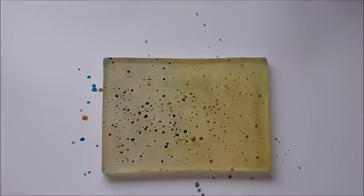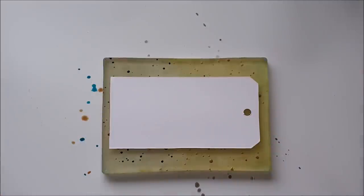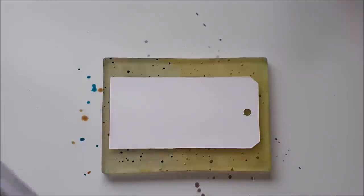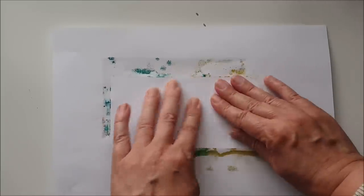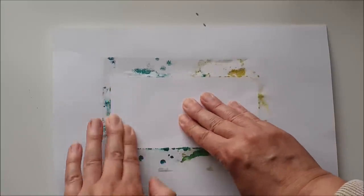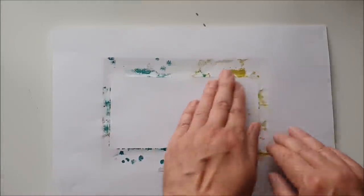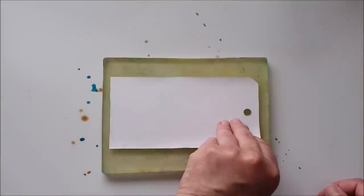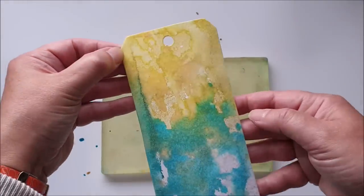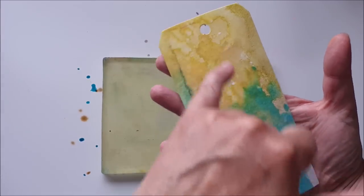I take one of my tags and place it down onto the plate. Because I don't want to get ink all over my fingers, I take a piece of printer paper to put over the top so I can rub firmly without getting ink on my hands. I could wear gloves but I don't particularly like working in them. Then I remove the paper and lift up the tag — we get this nice mottled watercolor effect with a beautiful blend of different colors and texture.